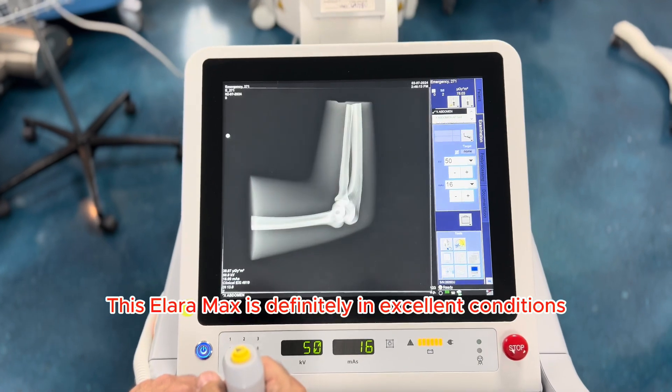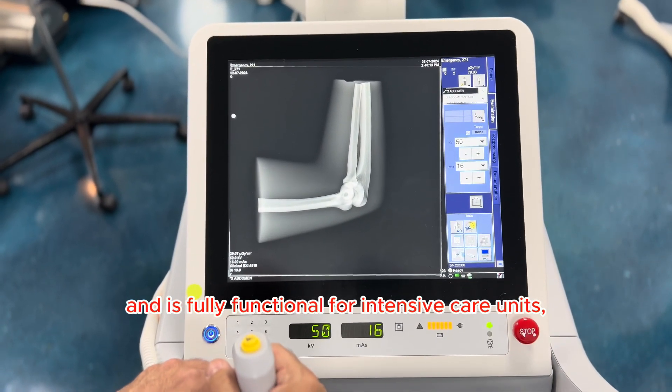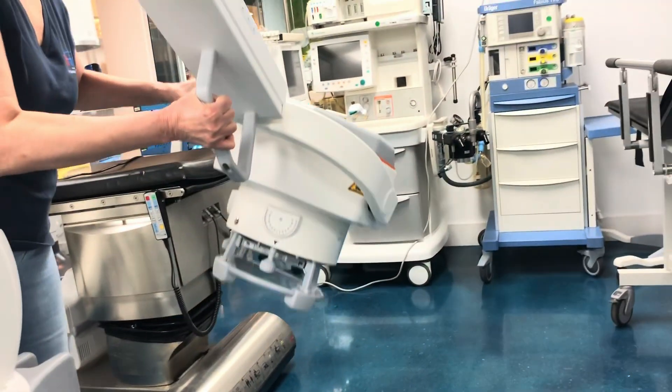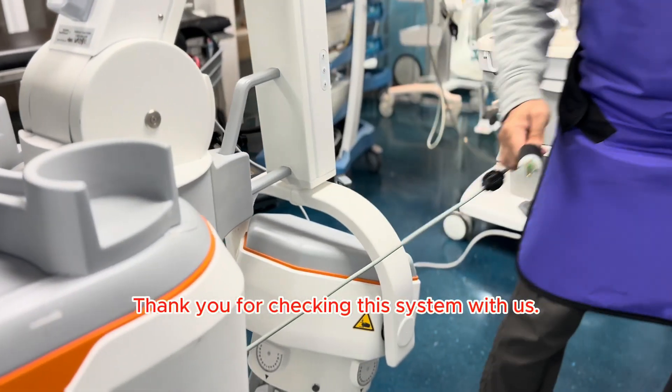This LRMAX is definitely in excellent condition and is fully functional for intensive care units, neonatal care units, and beyond. Thank you for checking this system with us.